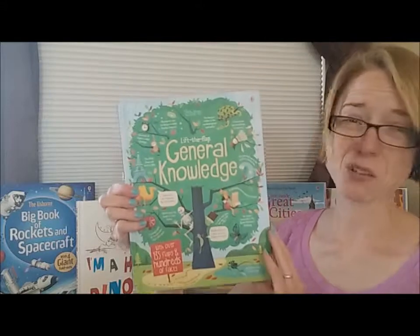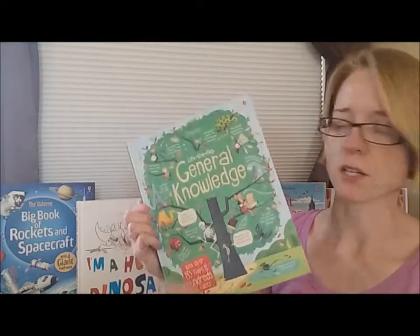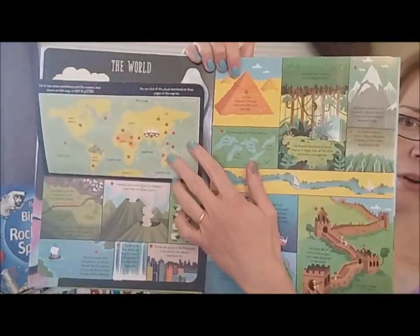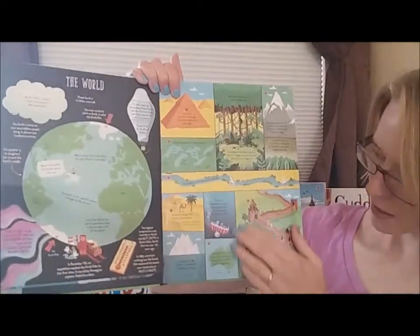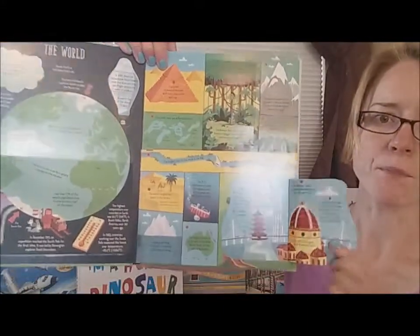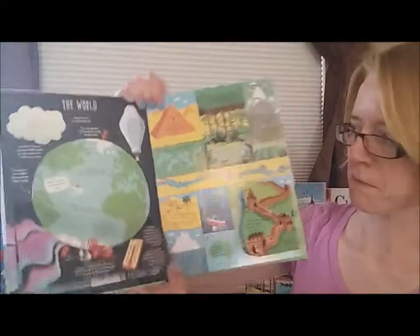For ages approximately four and up, we've got Lift the Flap Questions and Answers and the Lift the Flap General Knowledge series. There is a lot of information in these books — they can really grow with the kids. Lots of little factoids and because it's interactive with all the flaps, it helps them retain knowledge because the flaps are so engaging. These are $14.99 each.